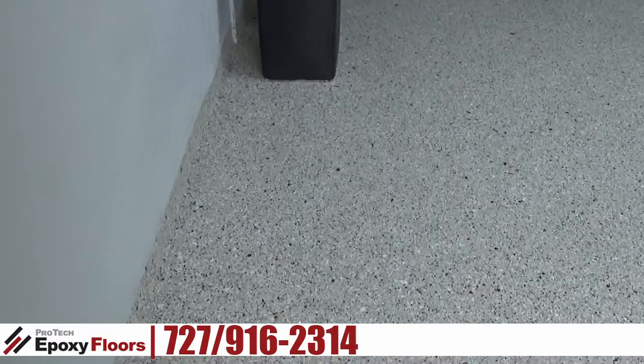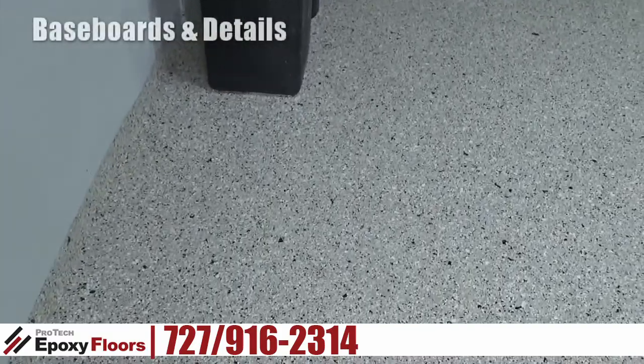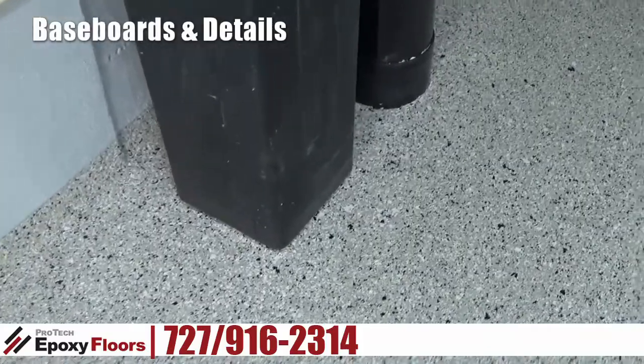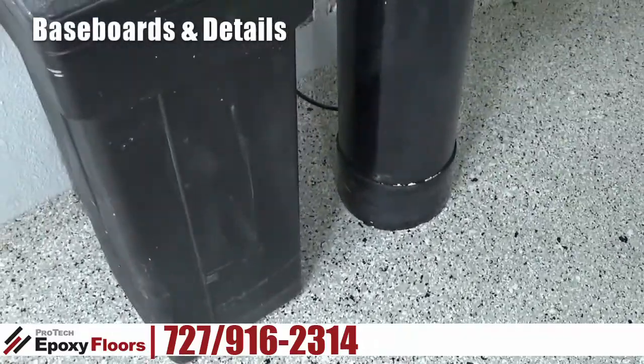Hello, this is Ross from Pro-Tech Epoxy Floors, New Fort Ritchie, Florida. Today we're finishing up a two-car garage in Clearwater.